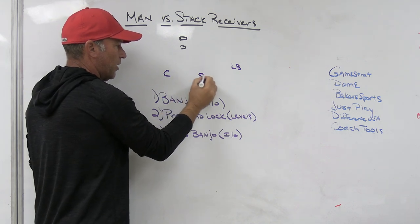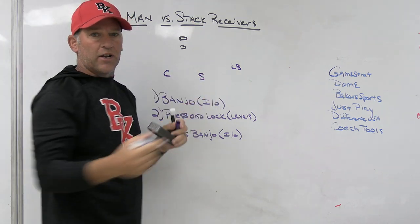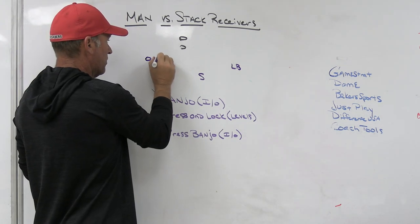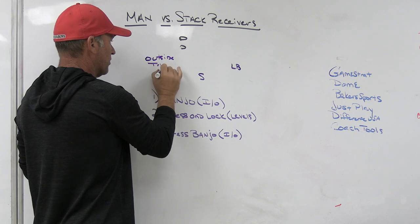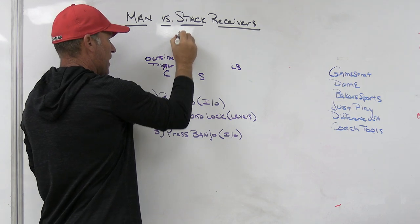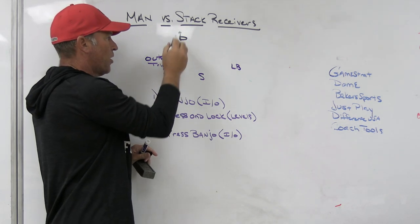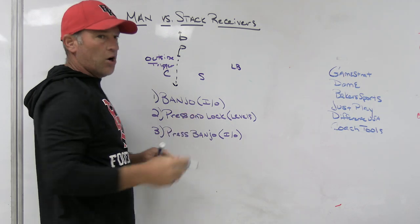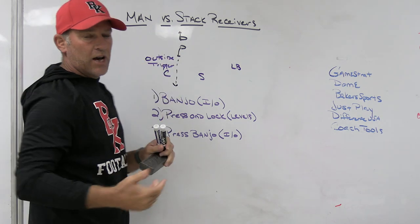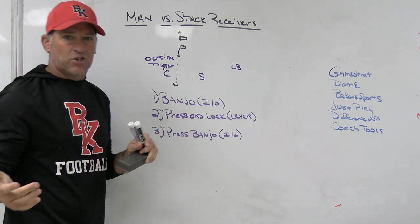When you are playing it this way, you have to declare which of the two will trigger on now or stand-up screens. As a general rule, our outside guy is the trigger guy on stand-up screens. If you get this look, at some point you're going to get stand-up from the back stack receiver with the front guy coming off the stalk block, and anytime you get stand-up with stalk, at some point you'll get stand-up with stalk and go — screen and go. We tell the outside guy he'll trigger all the time on stand-up or now screens so we can keep outside leverage and turn the ball back to the inside player.